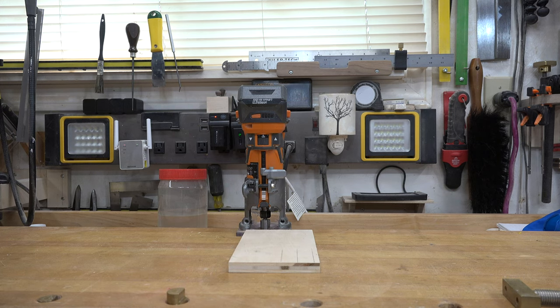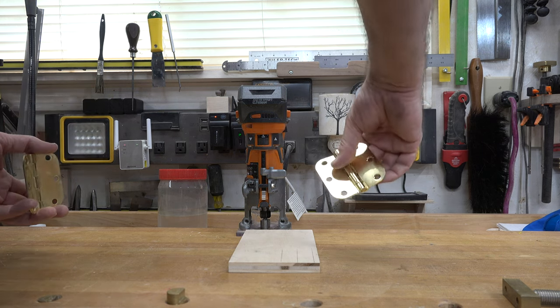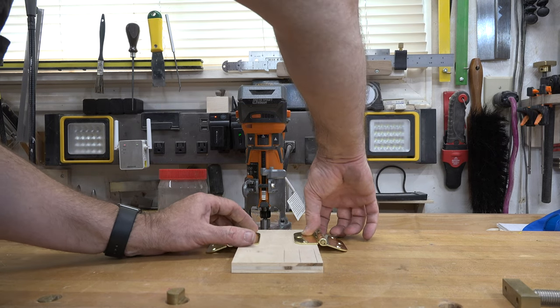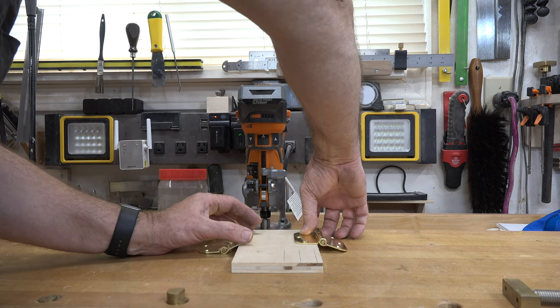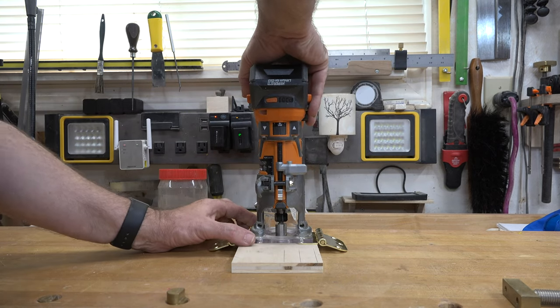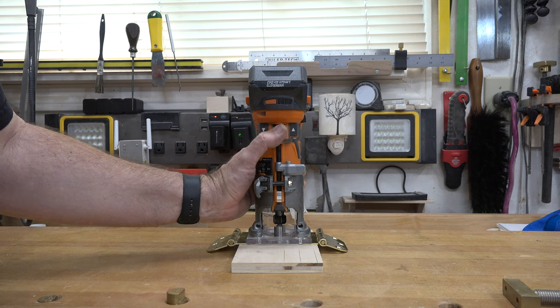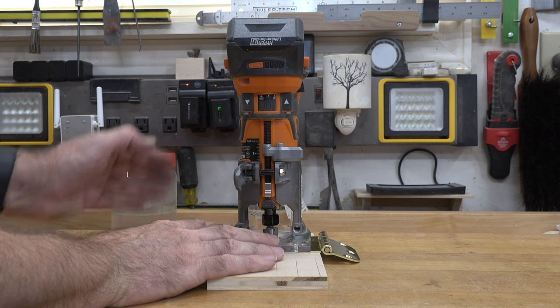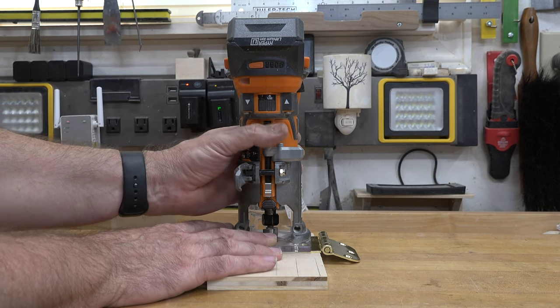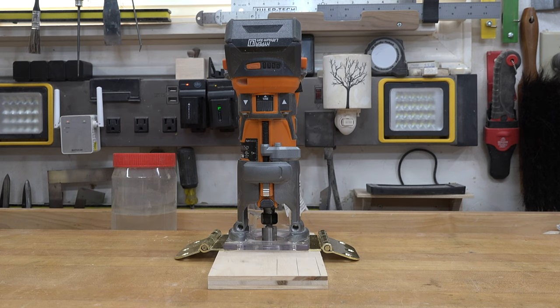There are plenty of ways to set the bit height for mortising in a hinge, but the easiest and quickest by far is this: take two of your hinges and sit them on the edge of a scrap piece of wood. From there, take your router and sit it on top of the hinges, and dial down your bit until it touches the scrap stock. Once it's set to just touch that piece of stock, lock it in place.